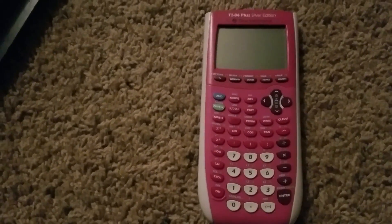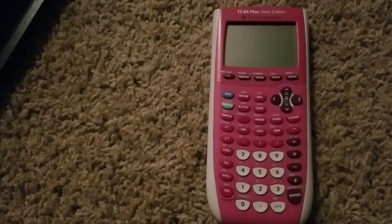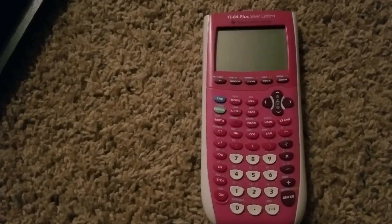If that doesn't work, then this is for both models. Try replacing the batteries, obviously. And that's probably your first go-to.